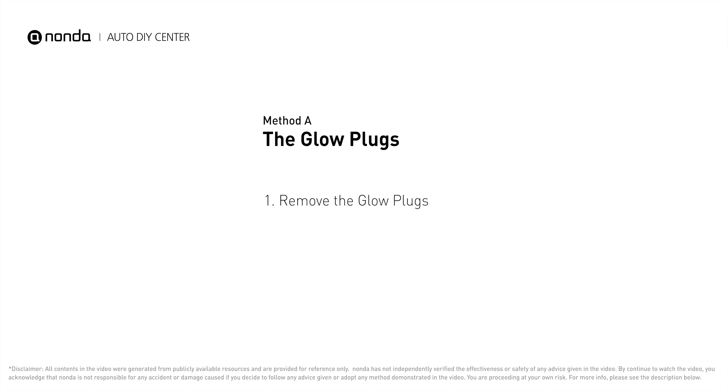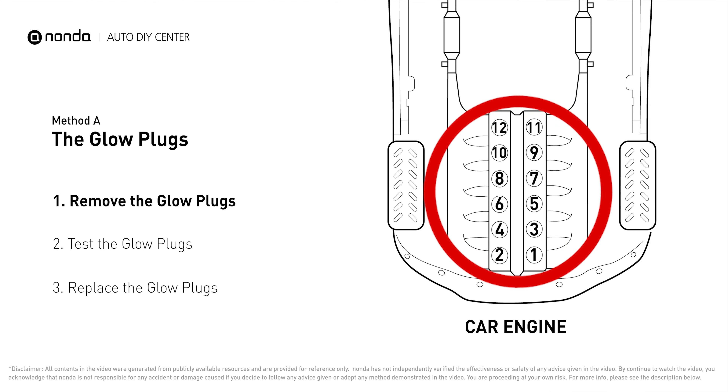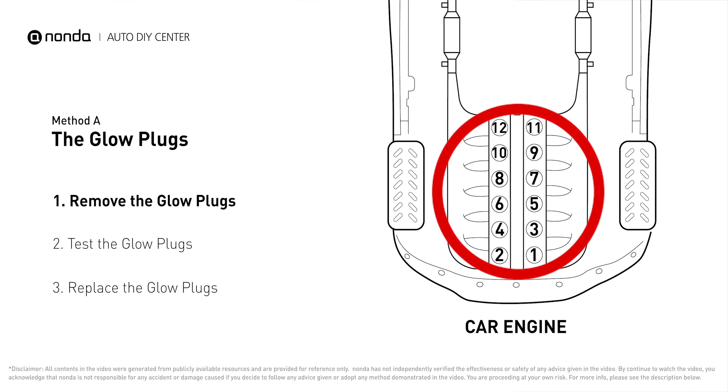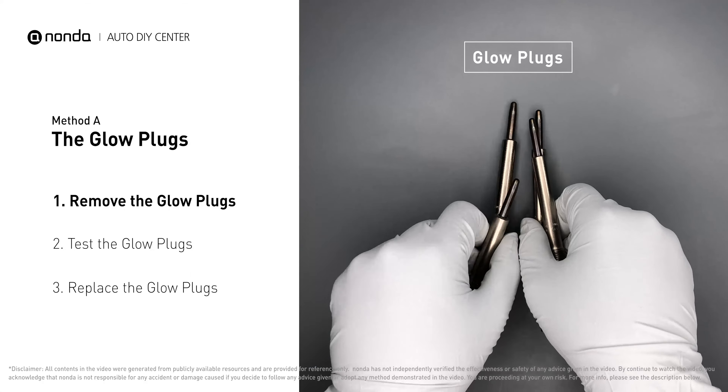Method A: the glow plugs. Glow plugs are used in diesel engines to help heat the fuel in preparation for the combustion chamber when the engine is cold. They are located on top of the cylinders. Carefully remove the glow plugs from the engine.